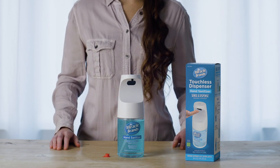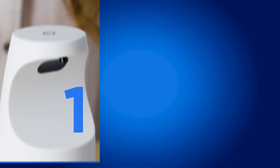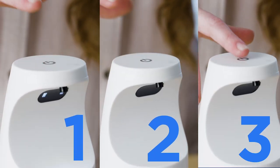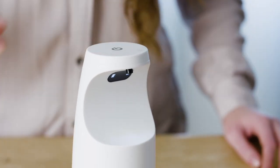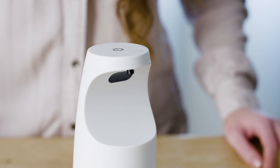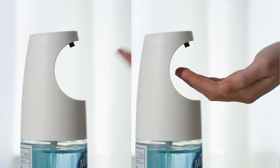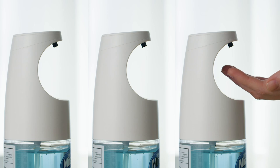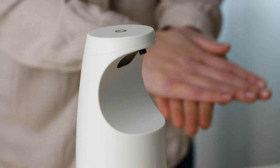Powering on and changing dosage: using your Sense and Dispense is as easy as one, two, three. Press and hold the on/off icon on top of the dispenser until the LED lights blink one time for normal dose mode. You may need to trigger the sensor several times to pump sanitizer to the dispenser for the first use. Sense and Dispense is now on and ready to deliver a single dose.